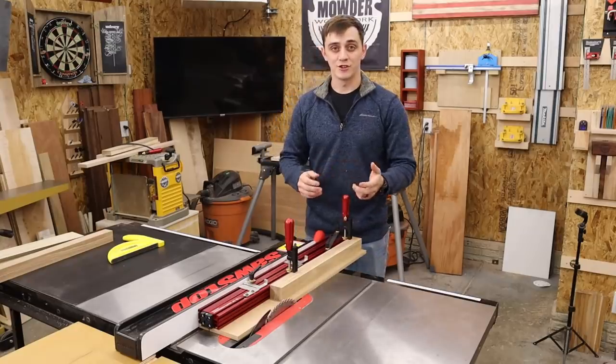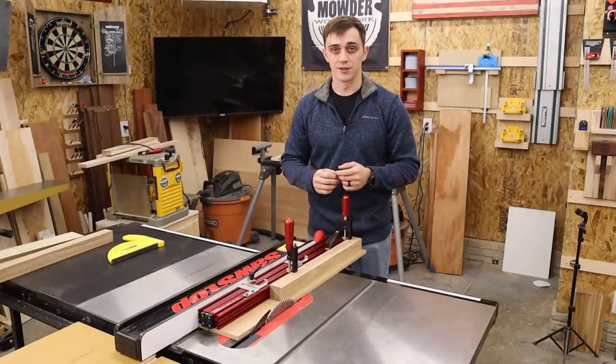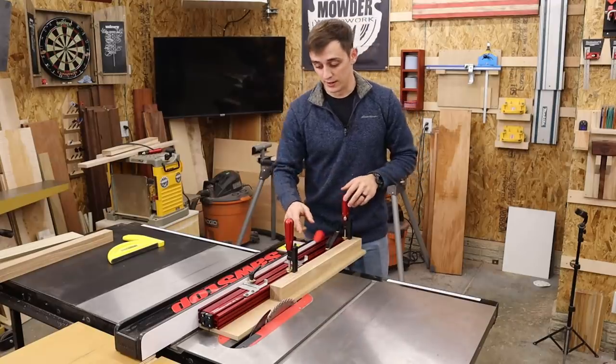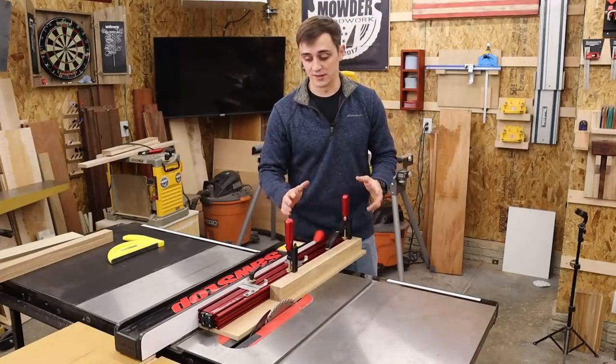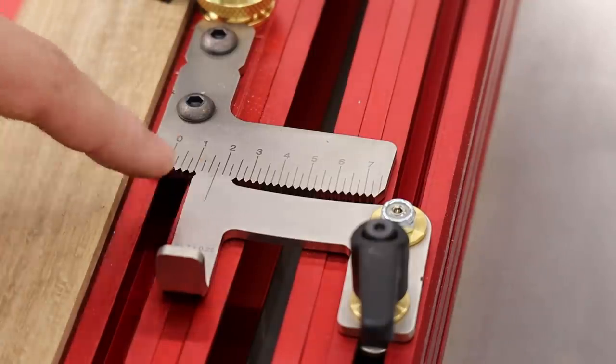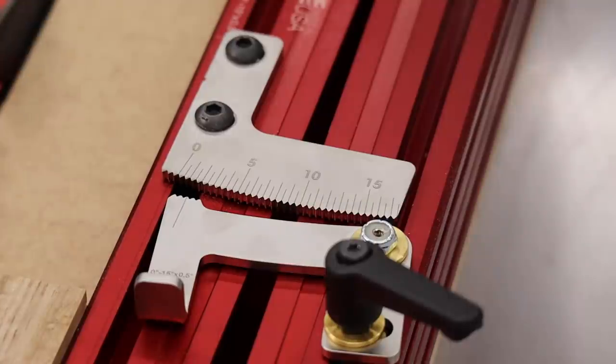For my tapered legs, I generally like to do about a one-degree taper from where it starts to where it finishes. What I love about the Precision Taper Jig is that there's no math involved — it already comes with scales that are dialed in to the exact degree. The first scale allows you to set angles from zero to seven degrees in quarter-degree increments, with laser-etched markings and interlocking teeth so you can set the angle to the exact same degree time and time again. The other scale sets angles from zero to 15 degrees in half-degree increments.